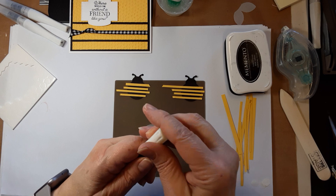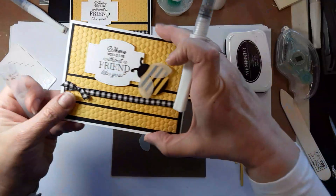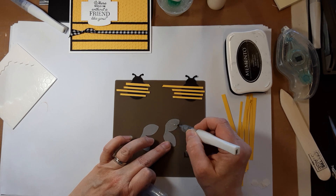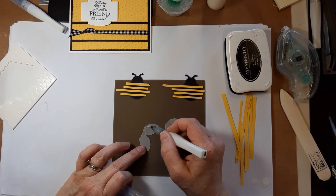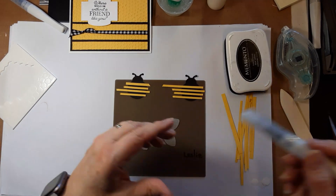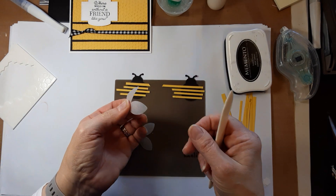We'll put the top on so it doesn't dry out or get glue in the tip. Then we'll do the wings. To give the wings a little shimmer and sparkle — of course a little Wink of Stella is a good thing — so we're just going to give those wings a little shimmer and sparkle. It's alcohol based so it shouldn't take that long to dry. What I did was take my bone folder and just curved the wing just a tiny bit so that the wings would have a little curve to them.